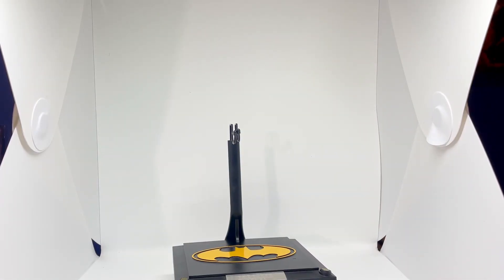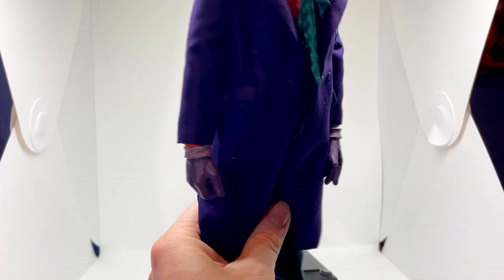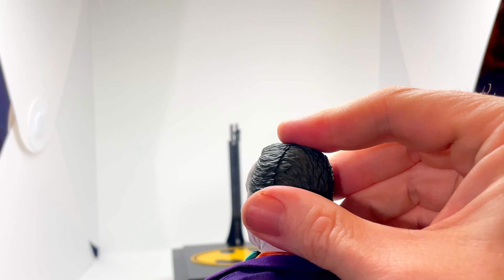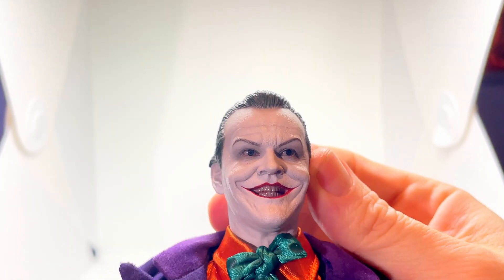Tons of accessories, really cool looking stuff. I have to say, I'll probably end up using some of these accessories. The figure itself is absolutely superb. I mean, just look at that. The costume is superb — that's Jack Nicholson. It's absolutely amazing. Like the Batman one, you take the head off the back of the head and you adjust his eyes, making him look wherever you want him to look, which is quite spooky.